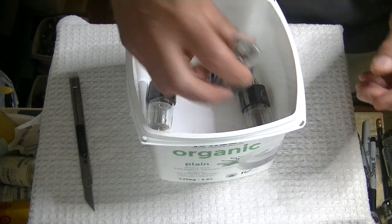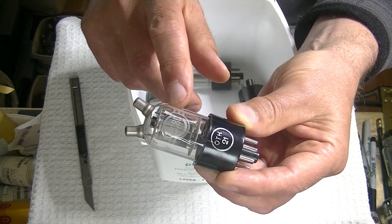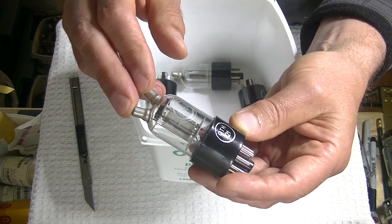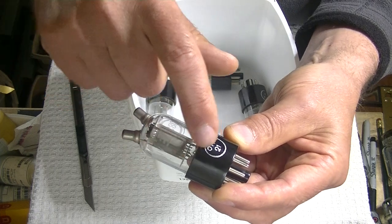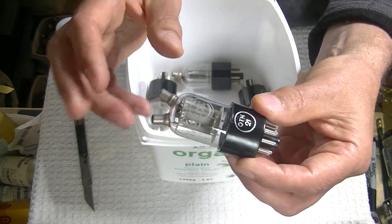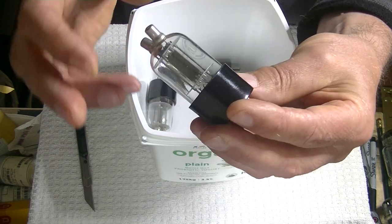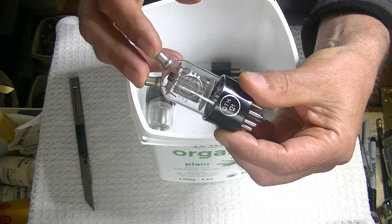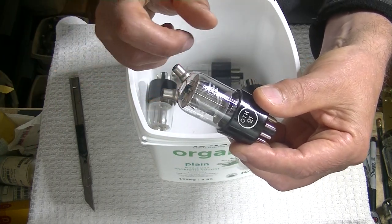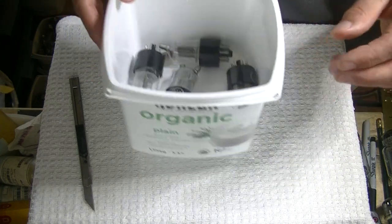A bunch of these Russian Svetlana 6S8S tubes also came in — or in Russian, 6C8C, because their C is our S. The C in the Svetlana logo is of course S for Svetlana in English. I've shown these before so I won't go into too much detail. These are essentially a radar tube that's a development of the 6J5, a much-loved single triode — there's only one tube in this envelope. The 6J5 is exactly one half of a 6SN7, which is why I'm into these tubes. And they're sexy — they've got two top caps: one for the high voltage plate, and one for the signal in on the grid.